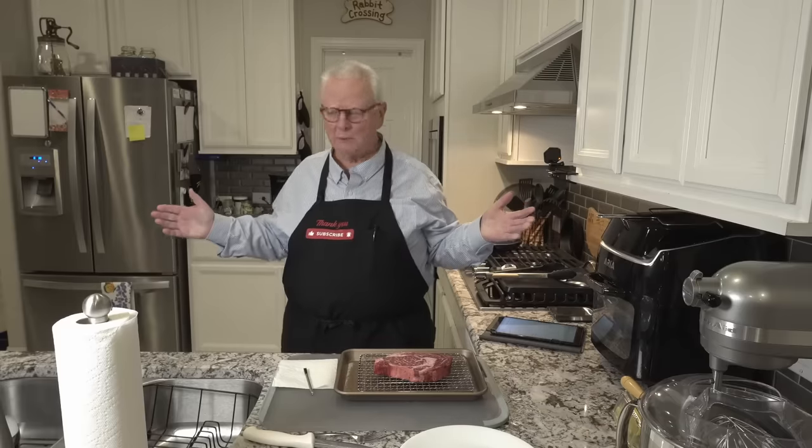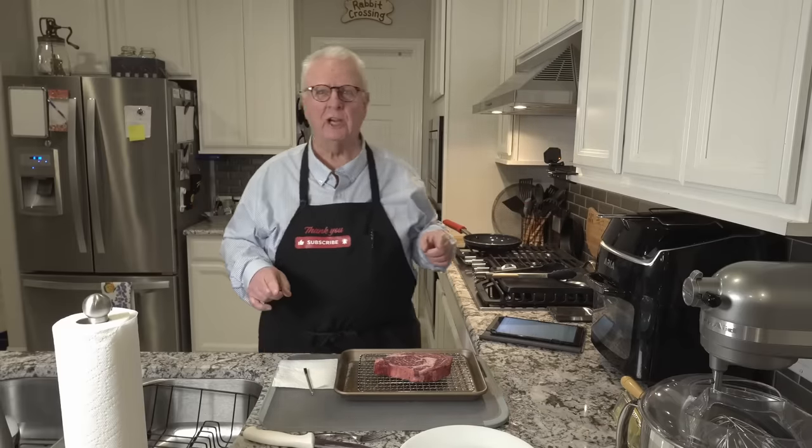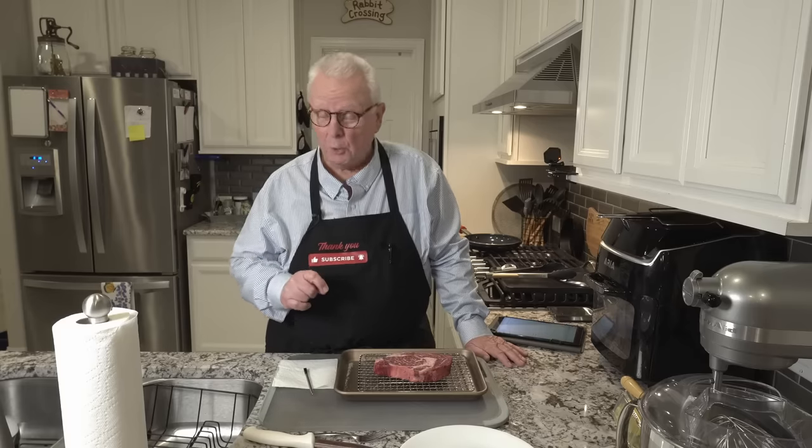Hi, I'm Ralph, welcome to my kitchen. Tonight we are talking about steak — not just any steak, we are talking about ribeye steak, definitely my favorite. If you've watched any of my other videos, you may have seen my reverse sear steak method. Tonight is going to be just as dramatic, but it does not take as long. This is called the cold sear method.